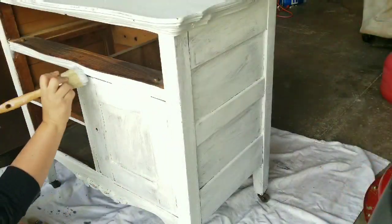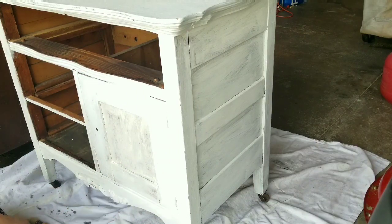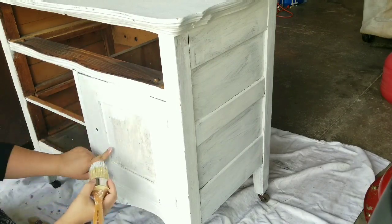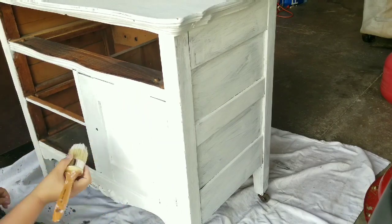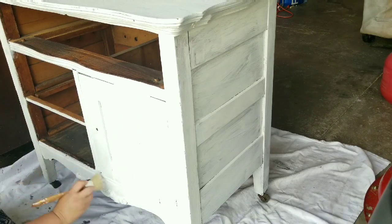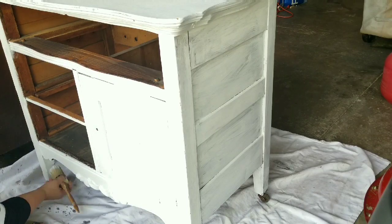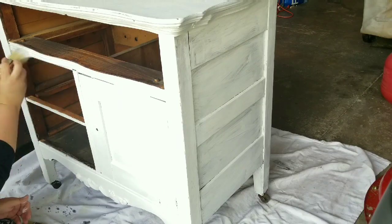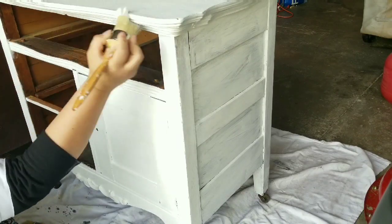I am now starting to give it its first coat of chalk paint. I'm using Rust-Oleum chalk paint in linen white. This is my first time using Rust-Oleum — it is a less expensive chalk paint and, to be honest, it was pretty nice. It had really good coverage, and when I did the distressing it distressed beautifully. Thumbs up on the Rust-Oleum — you can find it at hardware stores or even drug mart.